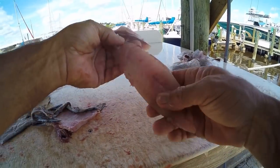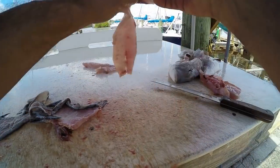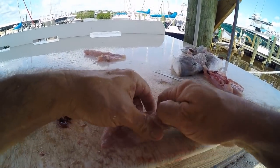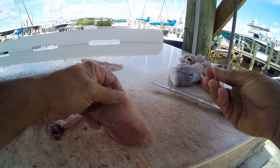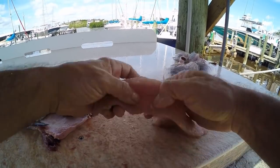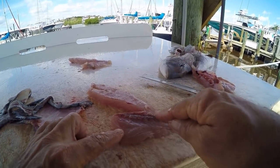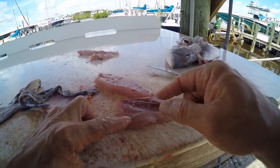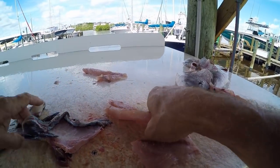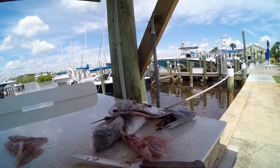There are two things I do before I cook fish. I always double-check to make sure there aren't any bones — right there I just felt a bone from his fin so I pull that off. The other thing I do before cooking is cut the bloodline out, because it has a really strong taste. So I'll cut that out, and there's my almaco jack fillet.